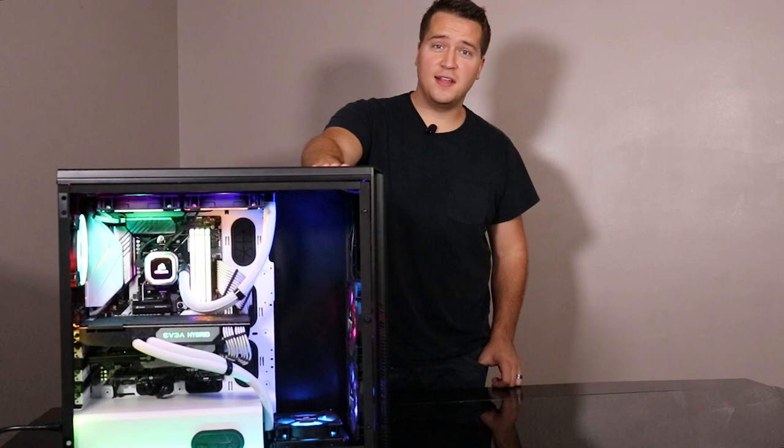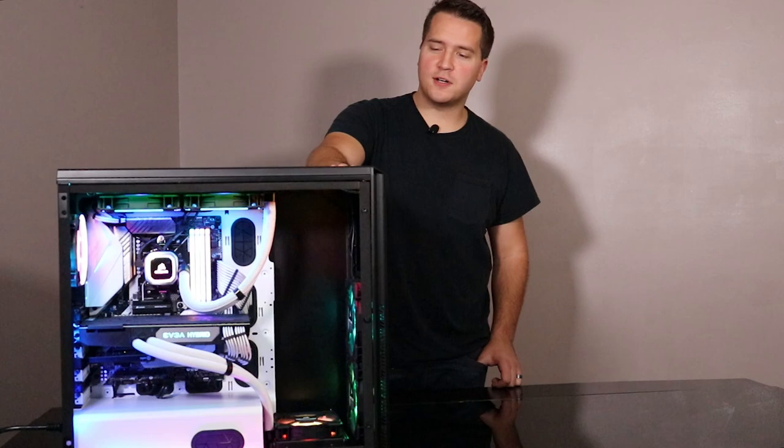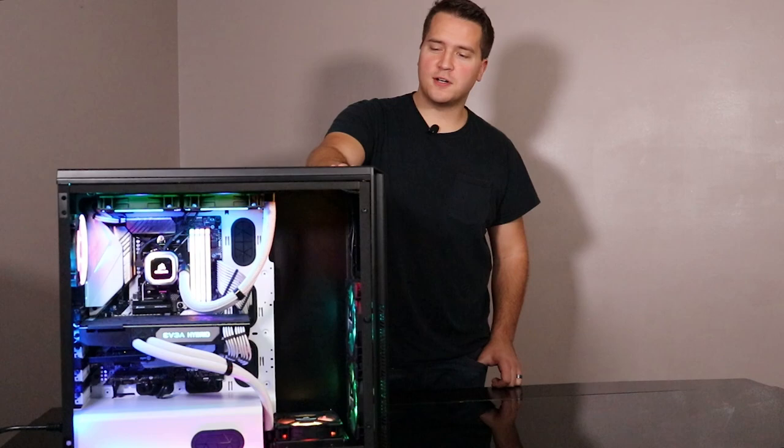And that is it. Thank you so much for checking out this video. If you liked it, go ahead and hit that like button. If you want to see more like it in the future, go ahead and hit that subscribe button below. I'm super stoked to start streaming with this thing. If you want to catch any of that, catch me on Twitch at Disciple Gaming Live. I'll go ahead and put that in the description below. Until the next time, hope you all have a good one, and I will see you in the next video.